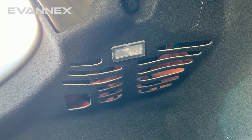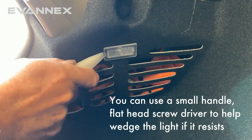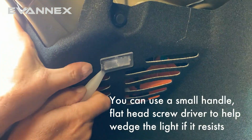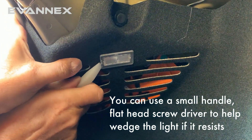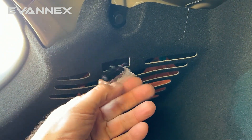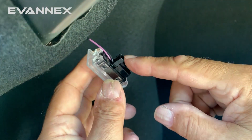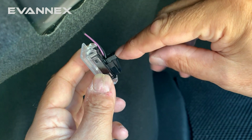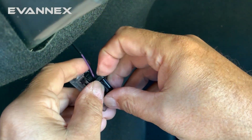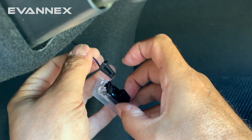We'll use the rear driver's side trunk light as an example. We take our pry tool, get it under the light, and simply pry it out. Sometimes there'll be a little bit of resistance, but using the pry tool and a little bit of elbow grease, we get it out. Removing the wiring is very simple — there's a little knob right here. We just press down on it and pull the connector out, and we're done.